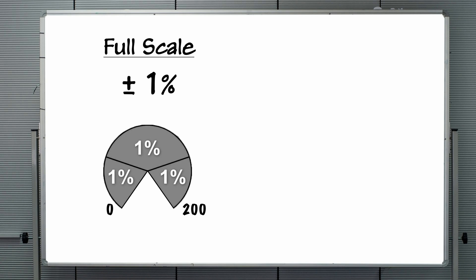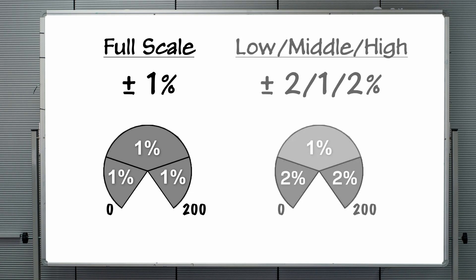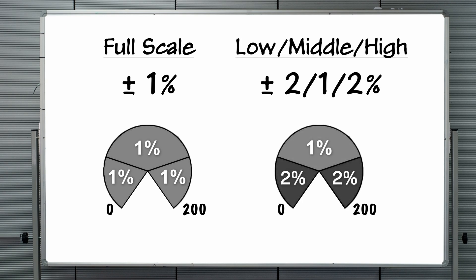When the accuracy is stated with three figures, such as 2-1-2%, then the gauge is plus or minus 2% in the first quarter of the gauge, 1% in the middle half where it is most likely being operated, and 2% in the last quarter.